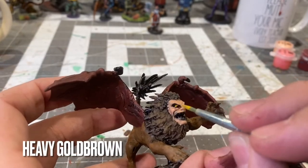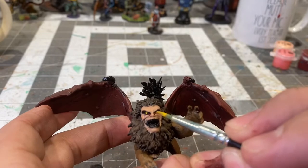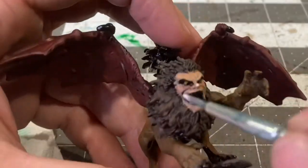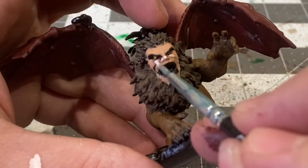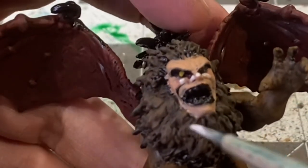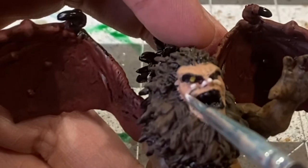Blocking out the iris with a dab of heavy gold brown. Now with light skin, I'll be blocking out the max highlights of the face, such as in the most raised areas on the cheeks, the chin, and on the forehead.